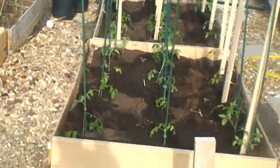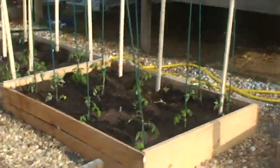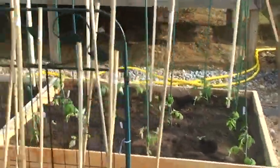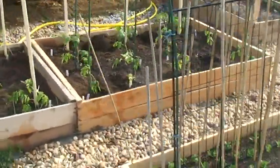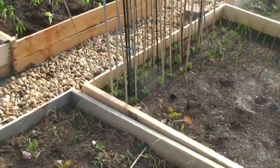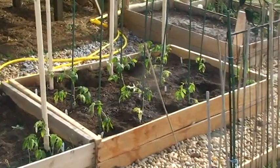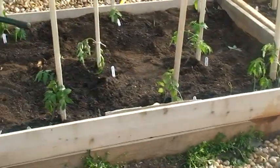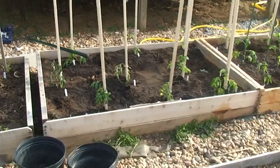I redid my tomato bed. Even though the square foot garden says they could be as close as they were, I got a little nervous. It's still pretty tight compared to what I usually do. This bed right here has 12 tomatoes in it instead of — I think I had 18 or 16. I loosened it up. This bed right here only has 9 of them — plenty of room between them.